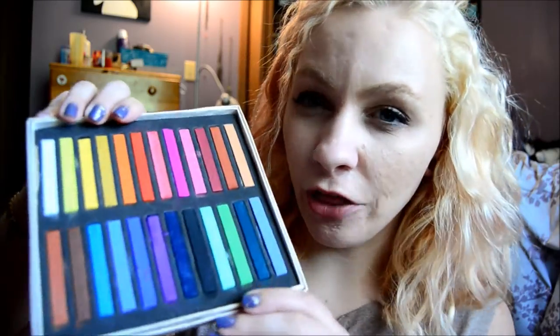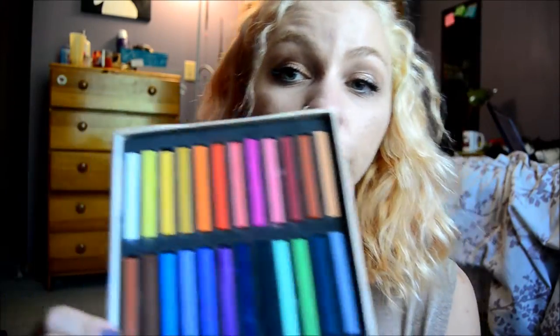This comes in I think 24 different colors. Essentially what hair chalk is, is just like a little stick — kind of like an oil pastel if you've ever used one. This is essentially like a temporary hair color.